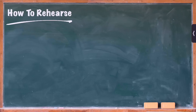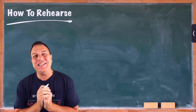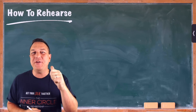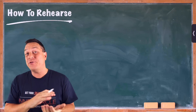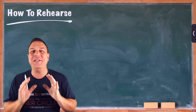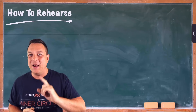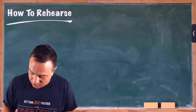Without further ado, let's take this old school style to the classroom and learn all about rehearsing. Welcome to the classroom! Today's lesson is about rehearsing, which is going to give you the best experience, your band or ensemble the best experience, and of course the audience the best experience because the music is going to be far superior. So we've got a few little points to run through. Let's start with point number one.